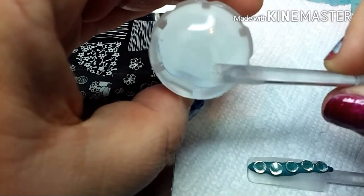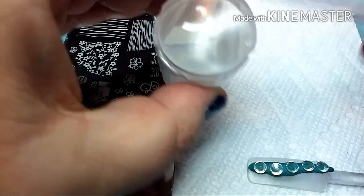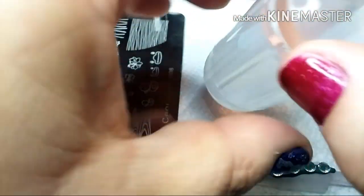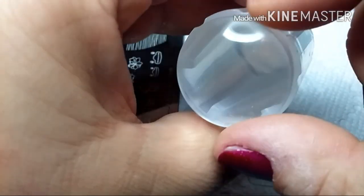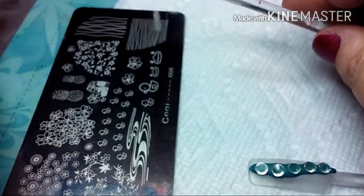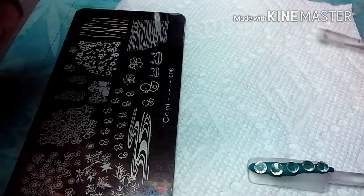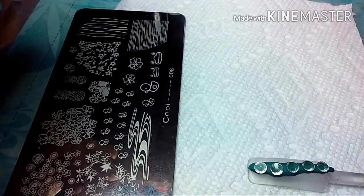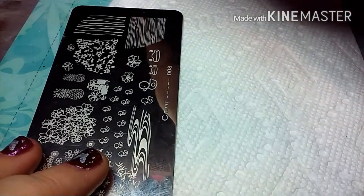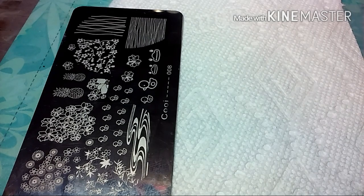I'm taking a swatch stick — I've got some double-sided tape on the end of it so when I pick up too much of an image I can take it off really easily. You don't want to put any kind of acetone or polish remover on your stamper because it will cloud it over time. I'd rather not have to buy a replacement — yes it was cheap, but they'll go up in price. So I'm going to use some tape — it's just more convenient. Let's get into it.